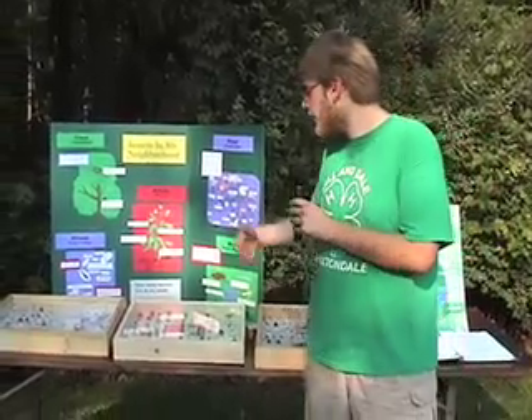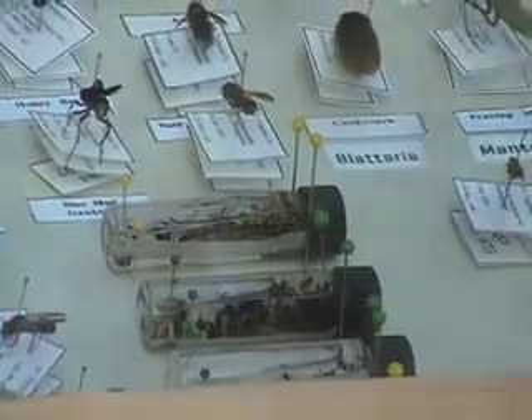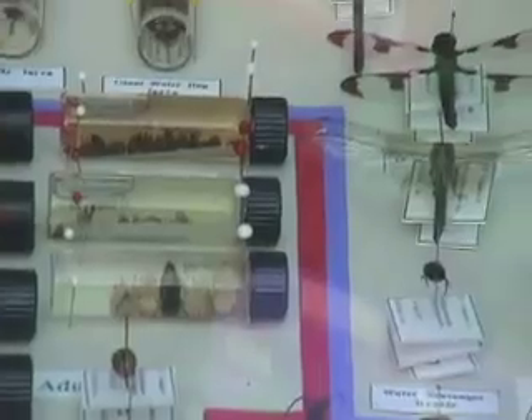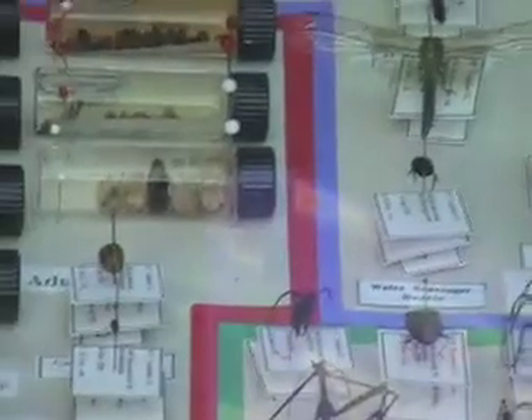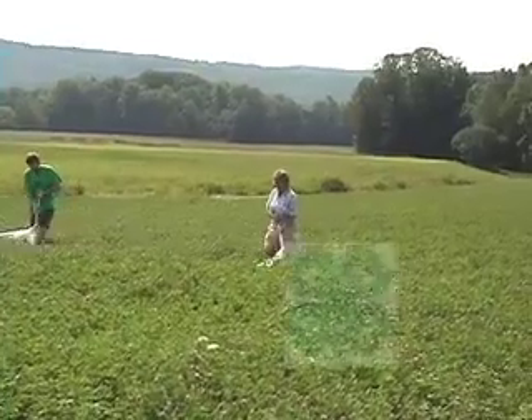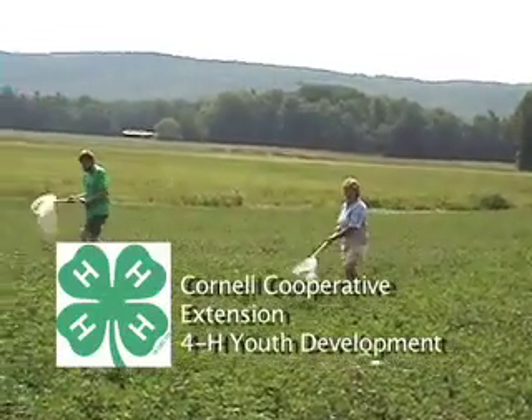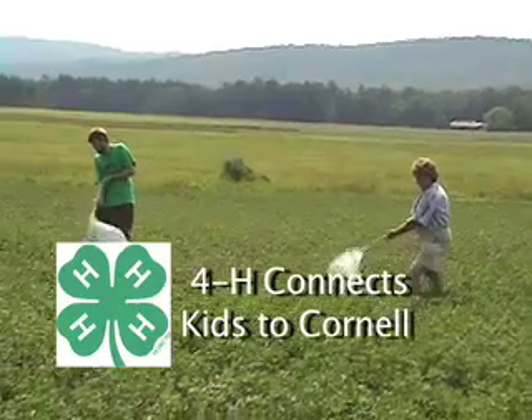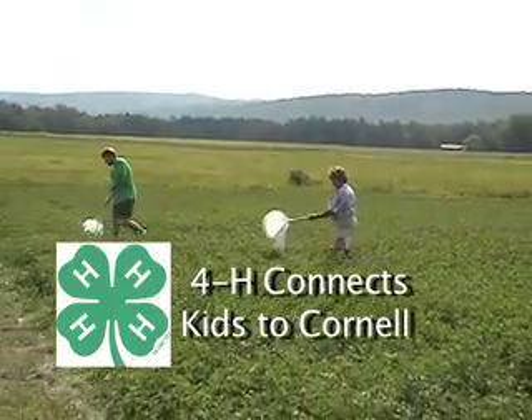The collection also has an educational focus — looking at water quality and what kinds of insects prefer different water qualities, the lifecycle of the potato beetle, a full food chain, and how certain insects are specialized to do the particular jobs they perform.